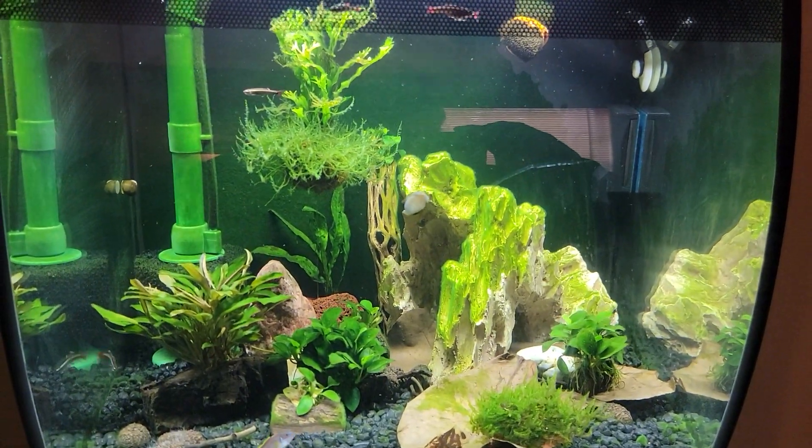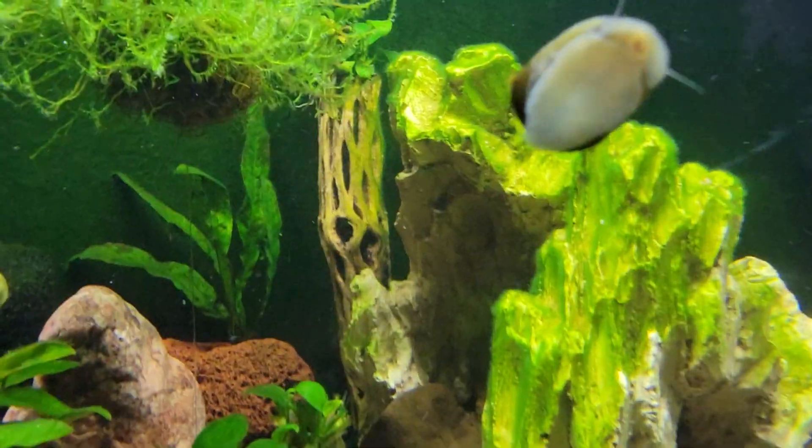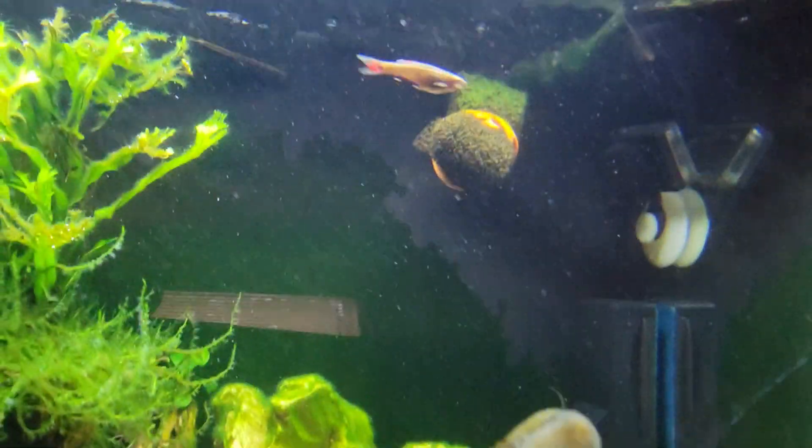Hi guys, so a quick video here on my 15-gallon Flipple Flux. First of all, here's one of my olive nerites. Love nerites. There's another one back over there in the corner.